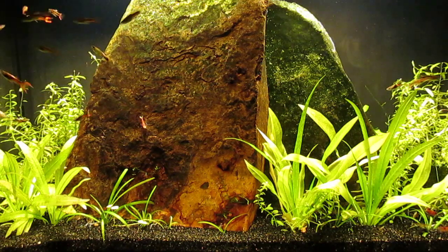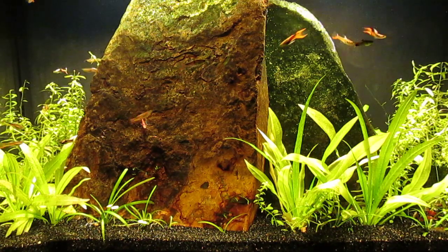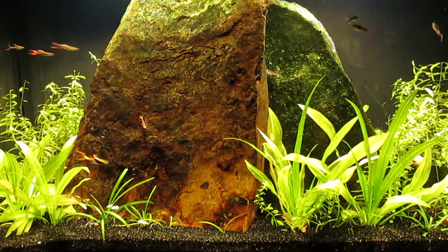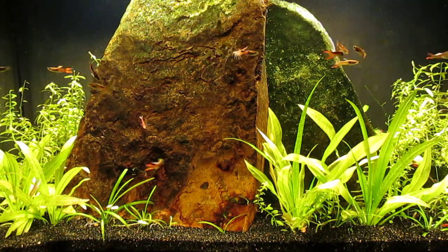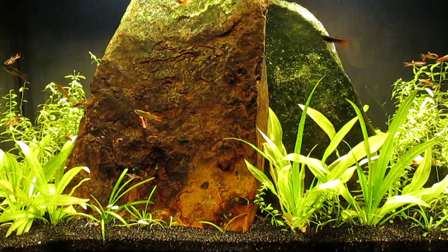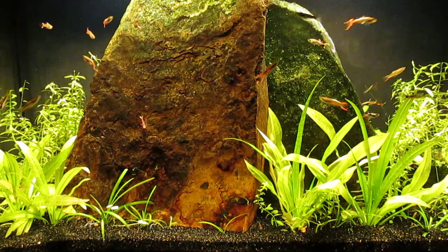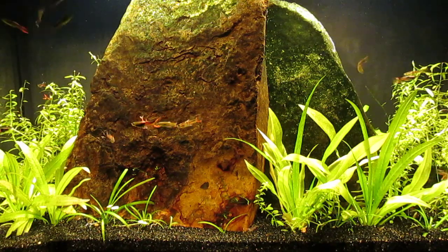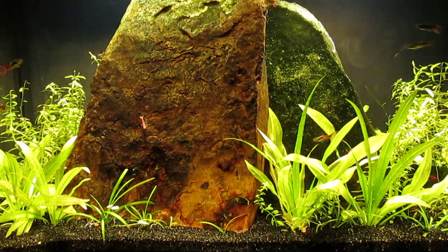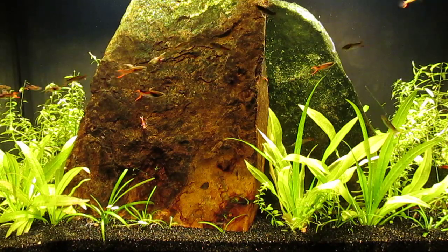I've noticed that the different types of flat algae on these rocks isn't causing an issue at all. It doesn't spread to the plants, it's not fuzzy and unsightly, and as it gets thicker and thicker, the two rocks which initially were a bit different in color have more and more contrast and interest. Some of this algae looks almost like lichen the way it's patchy, with rings of it dotting the hardscape.